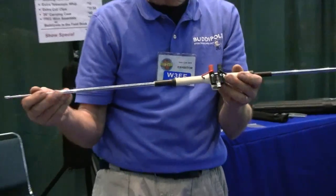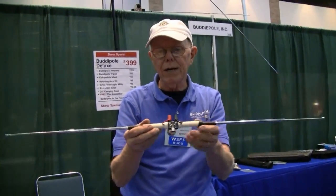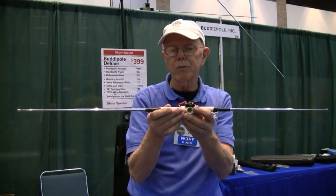What I want to do is make a dipole. Going like this and putting the SWR analyzer on it — about 19 inches on either side — and I've got myself a dipole for 2 meters.